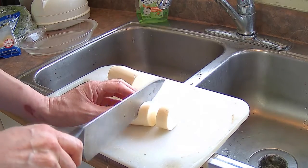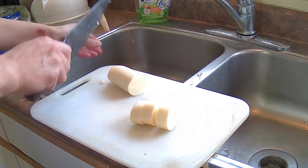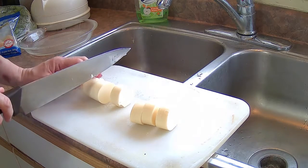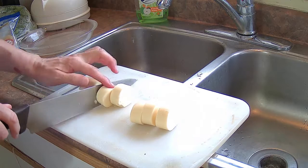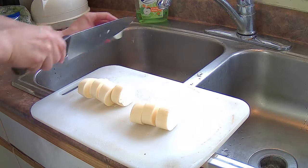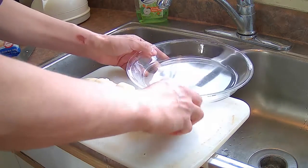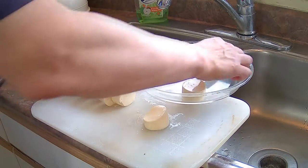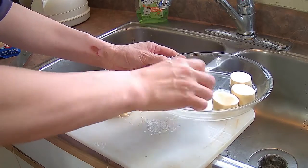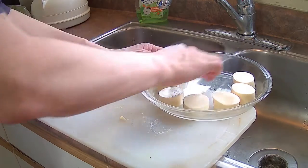Depending on how many scallops you have — I usually put this on a Pyrex glass pie plate, which accommodates about 14 slices. If you have 14 large scallops, you could probably slice each tube into 7 slices each, giving you 14 pieces. The little rounded end pieces you'll have to cut off and discard because you can't fit the scallops on them.